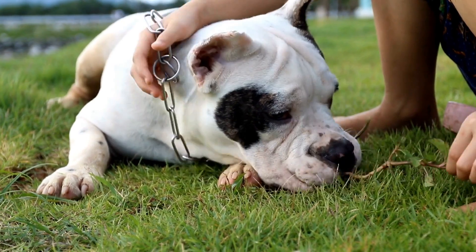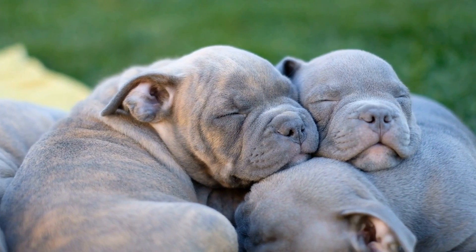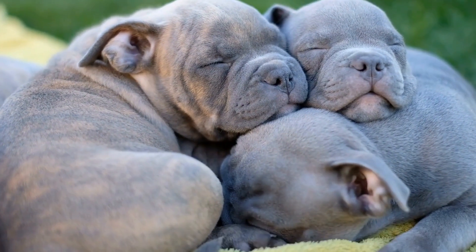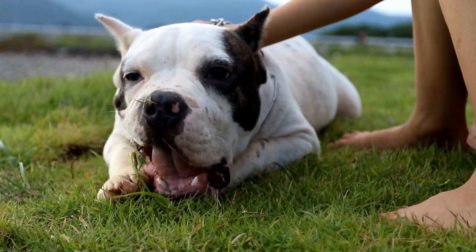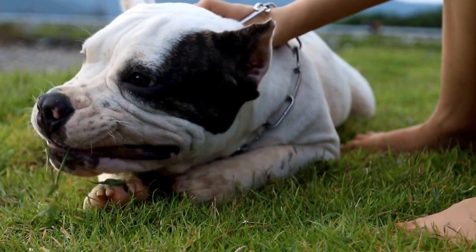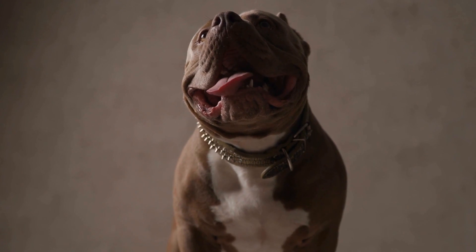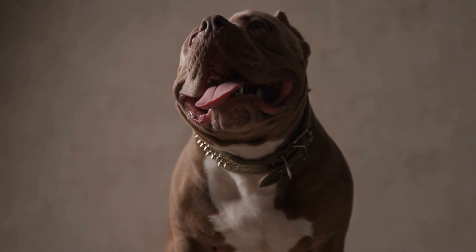Five: socializing with other dogs. American Bullies are generally sociable and enjoy the company of other dogs. Arrange playdates with well-behaved and fully vaccinated dogs to allow your puppy to interact and learn proper play behavior. Monitor the interaction closely, intervening if necessary to prevent any rough biting.